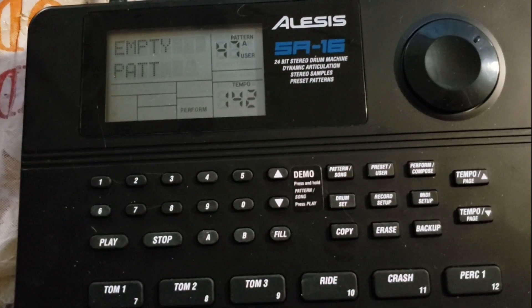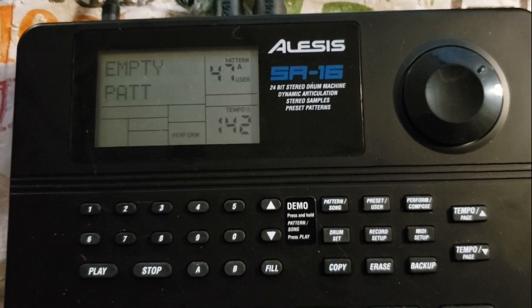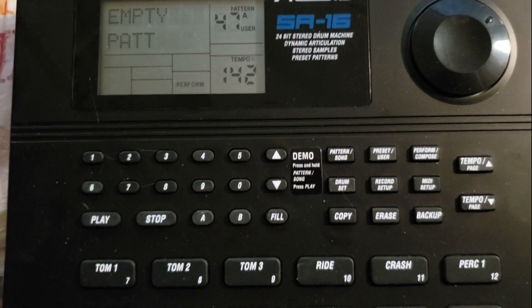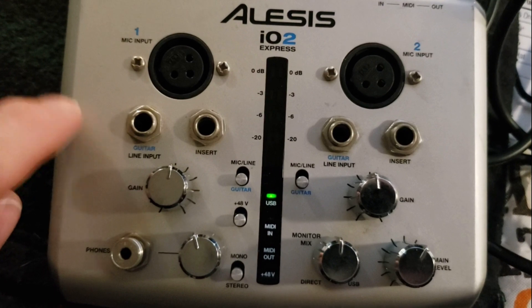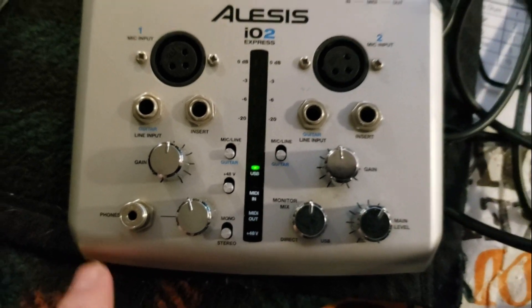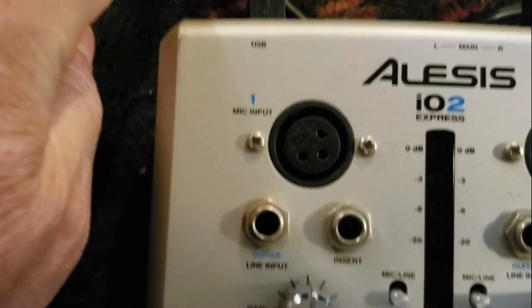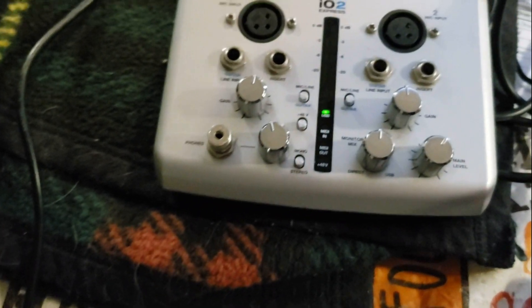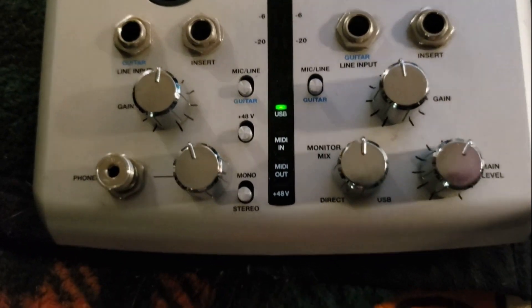Here's how I save backup information from my SR-16 onto the computer using a program called MIDI-OX — it's a free program, very easy to use. You plug a USB cable into an interface — I paid about 30 bucks for this online — and then that goes out to your computer. Make sure the USB is showing, which means there's a signal running through.